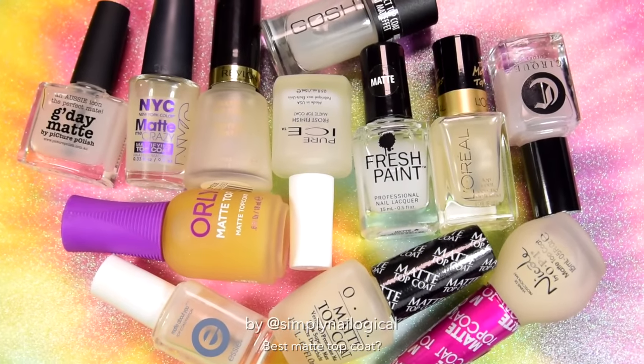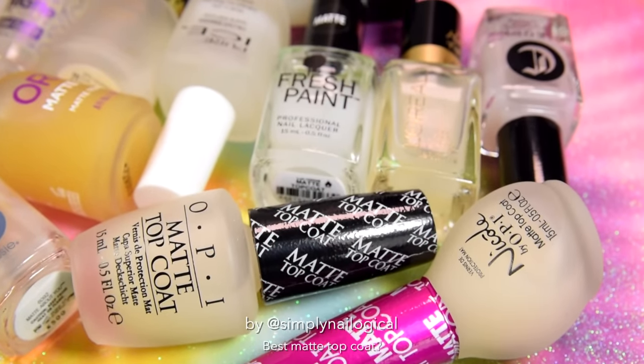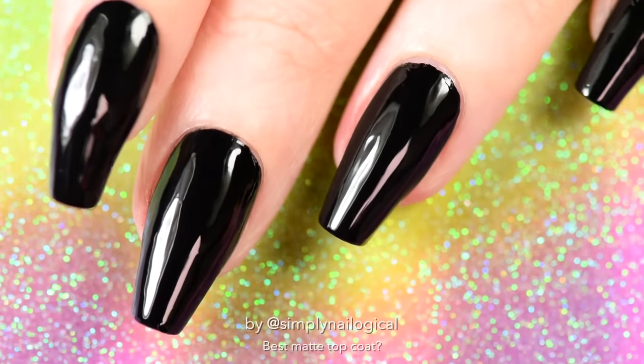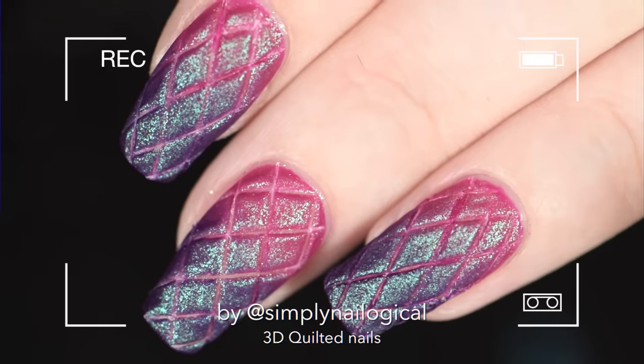For millions of years, you guys have been asking me to do a 'what's the best matte top coat.' What is a matte top coat and why would anyone want it, you ask? Basically, you put it on top of shiny nail polish to make it not shiny. I've done this a few times, still debating those life choices.